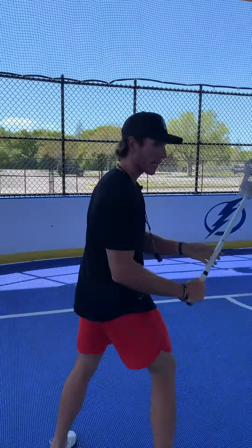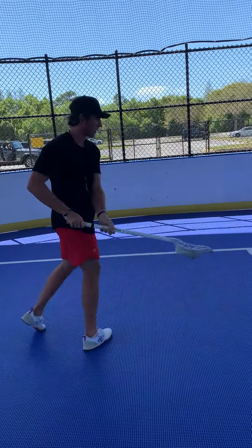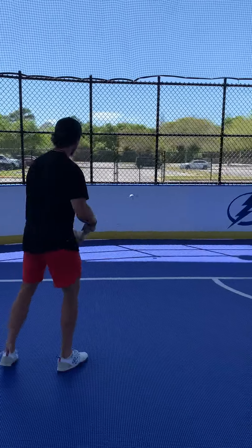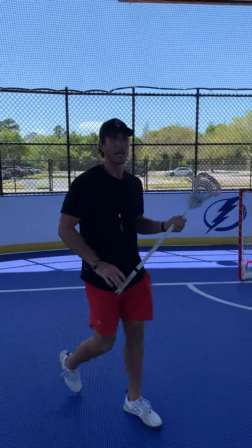I also like to work on different angles a little bit. I'll work on flips — so here I put my body. And that's just some of the things I like to do in my wall ball routine.